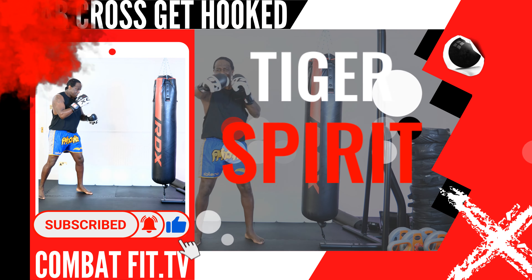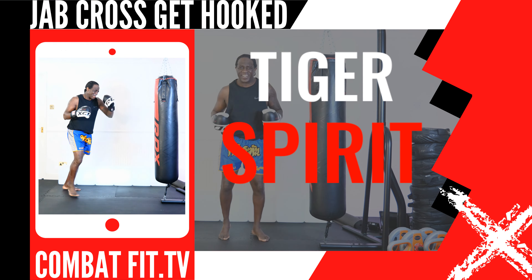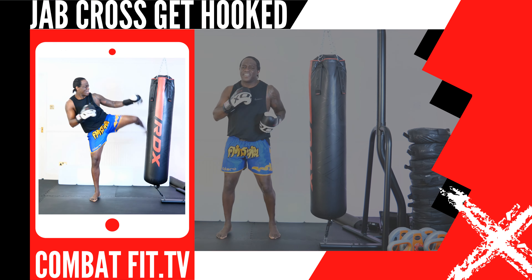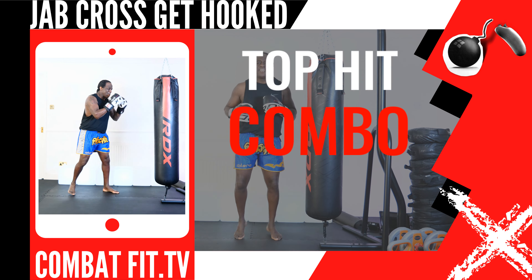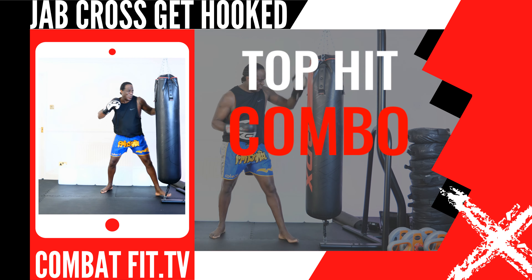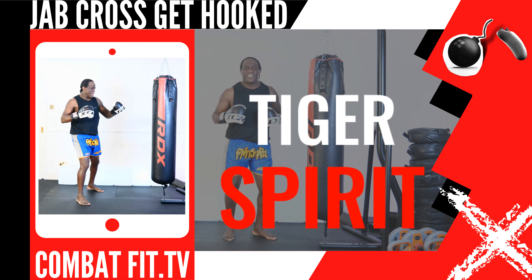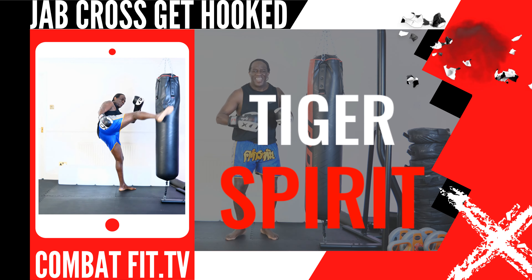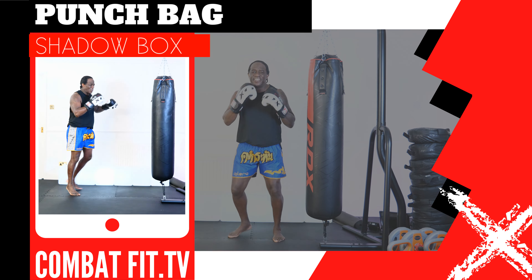This next up, strike combination: 14 rear turning kick, 13 lead turning kick. This next up, strike combination: 1 lead jab, 2 rear elbow strike. This next up, strike combination: 16 lead push kick, 14 rear turning kick. Shadow tie box, or work out on the bag.